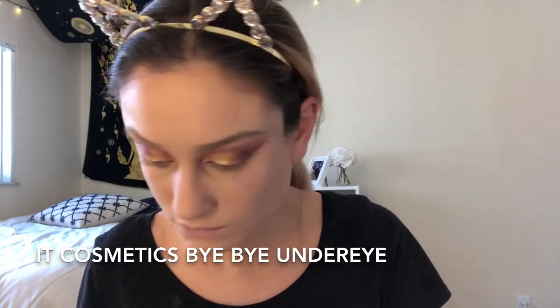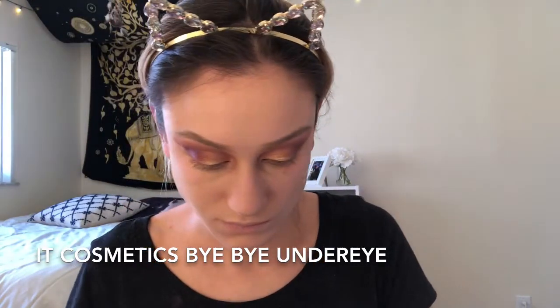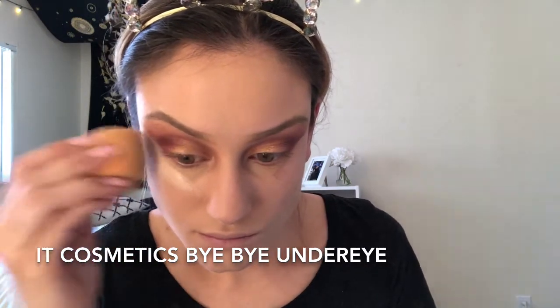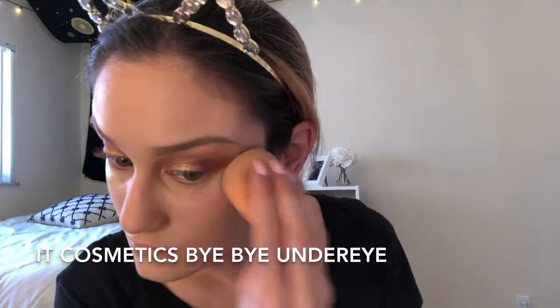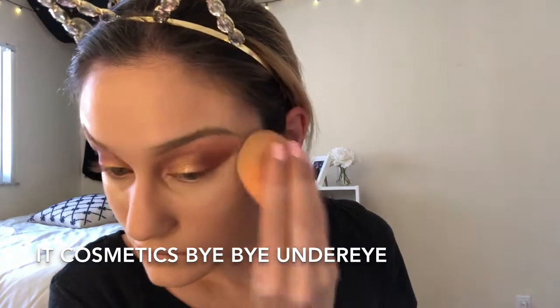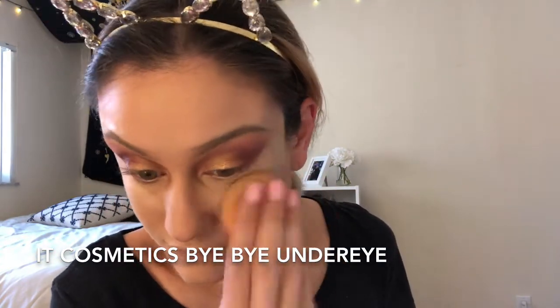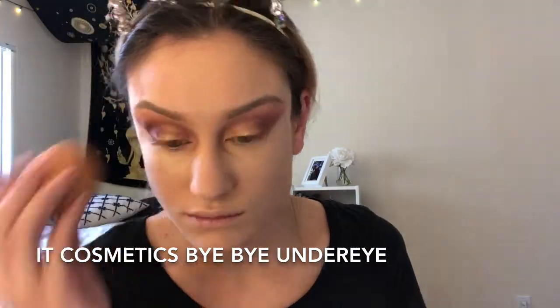Now I'm doing some concealing using the IT Cosmetics Bye Bye Under Eye, placing that on the back of my hand and picking it up with my Real Techniques beauty sponge. I'm also cleaning up the outer edges that weren't even from the tape I had on my face, just to clean everything up and have a sharper line.